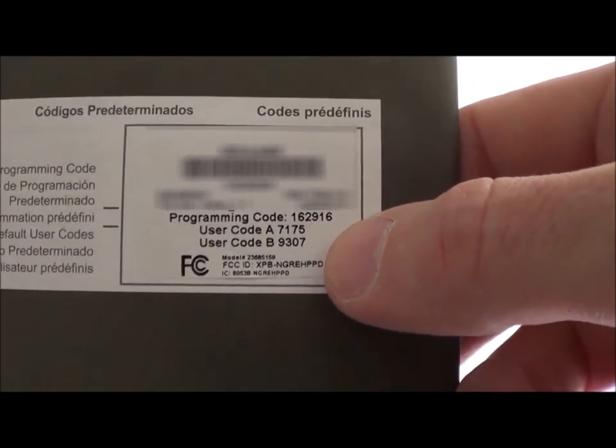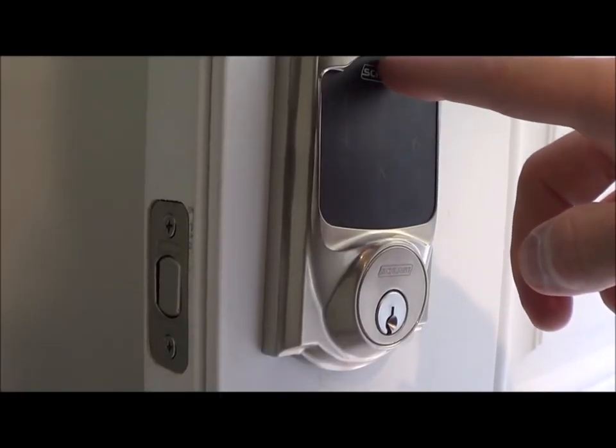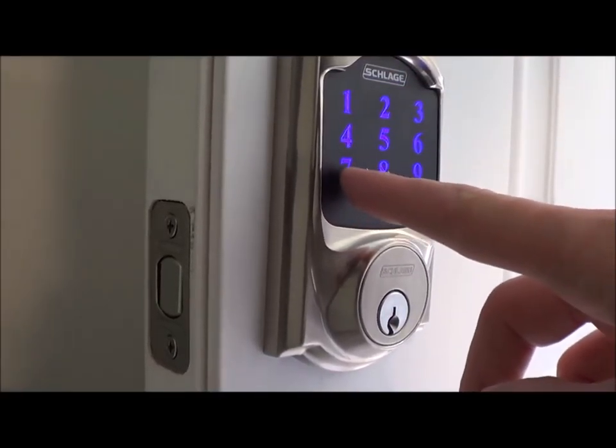Put the pack back in and put the cover back on top. On the back of the user's guide is a programming code and two user codes. I'm going to show them to you because I can delete them later. On the lock press the start button then one of your user codes.